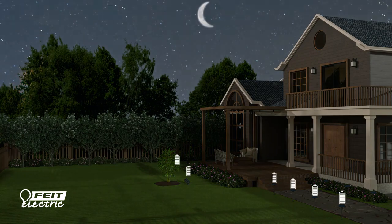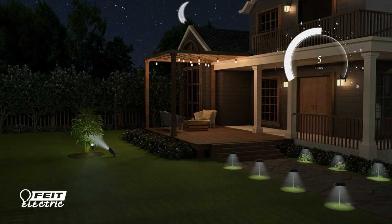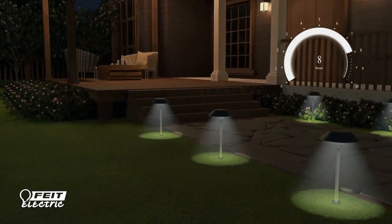For best results, charge your lights for 48 hours before use. With a full charge, your lights will last up to eight hours.